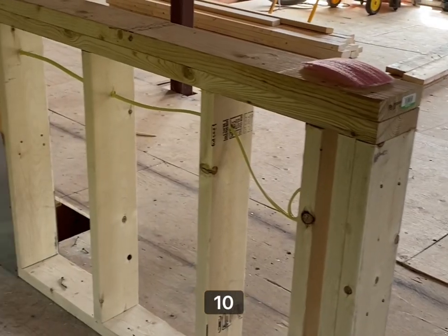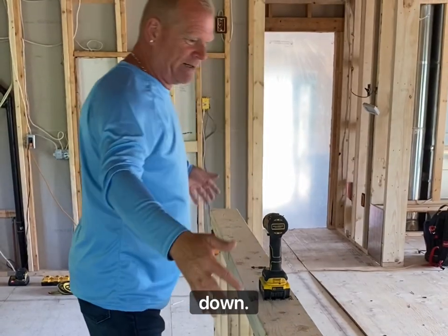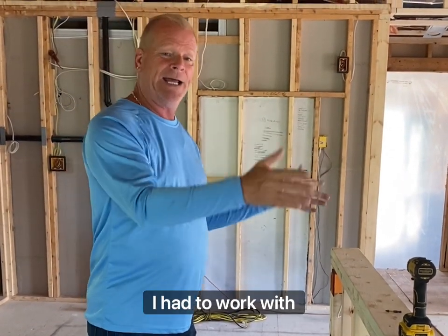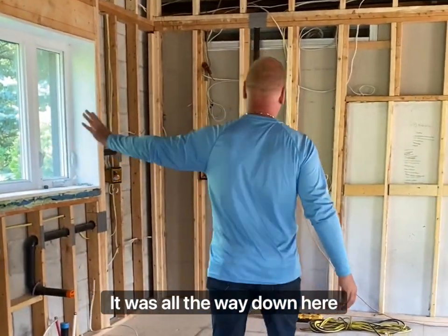This is going to be the island — it's 10 feet. We're going to have cabinets on this side, an overhang, and a waterfall going down. It's going to be wonderful. I'll clad the posts in — I didn't want them, but because the structure was different than we expected, I had to work with it. This is now a full kitchen.